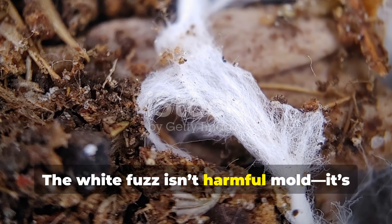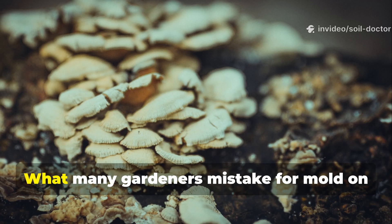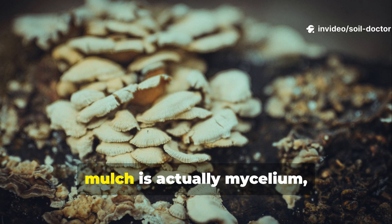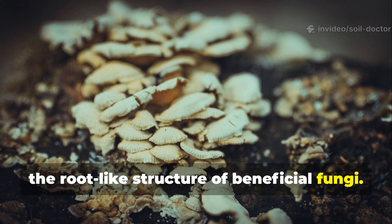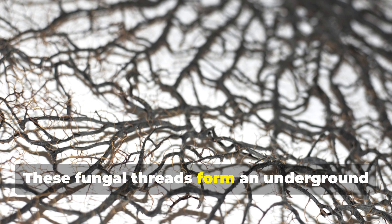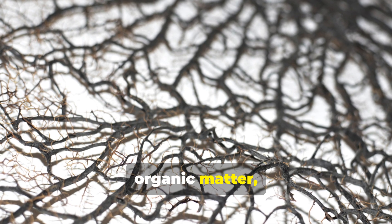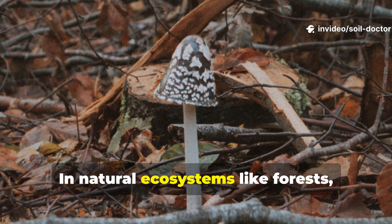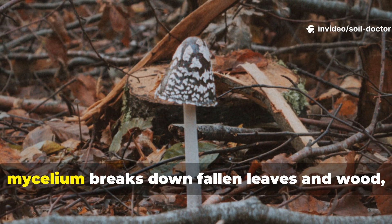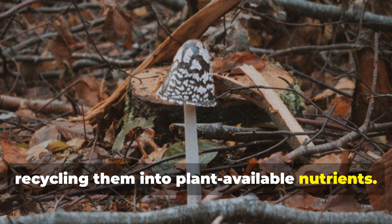The white fuzz isn't harmful mould — it's beneficial mycelium at work. What many gardeners mistake for mould on mulch is actually mycelium, the root-like structure of beneficial fungi. These fungal threads form an underground network that connects soil particles, organic matter and plant roots in one living system. In natural ecosystems like forests, mycelium breaks down fallen leaves and wood, recycling them into plant-available nutrients.